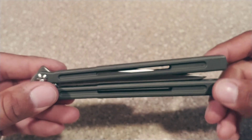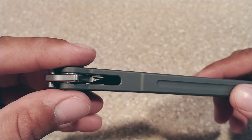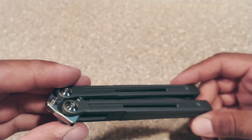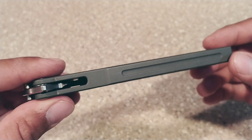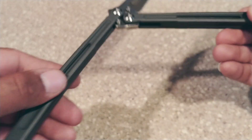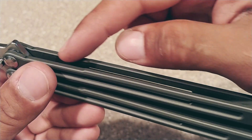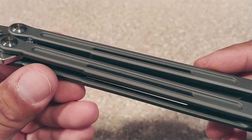This is a channel construction — you can get the sandwich construction as well. I opted for the channel because I never had a channel knife, especially with bearings. You can also get bushings with the sandwich construction. With the channel you can only get bearings. The finish on this handle is insane — there's literally no chattering. The smoothness is just on point, and you can see the chamfer running through on both sides of the handle. It's just done so nice, beautiful.